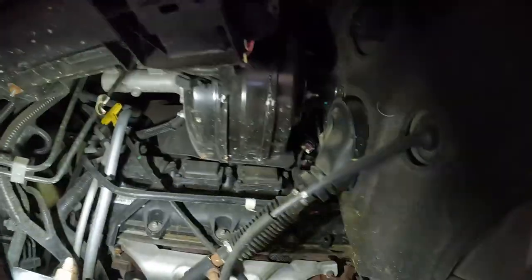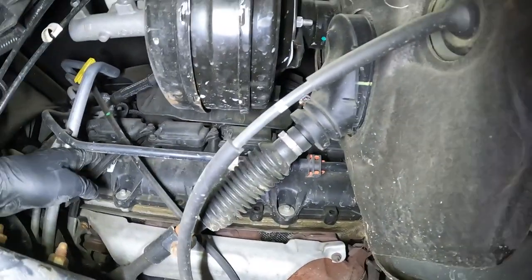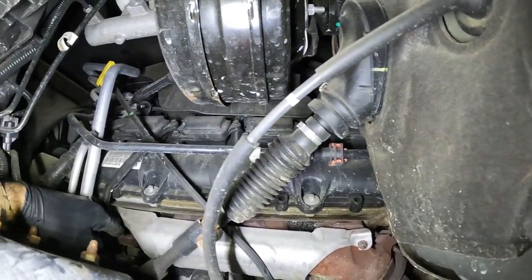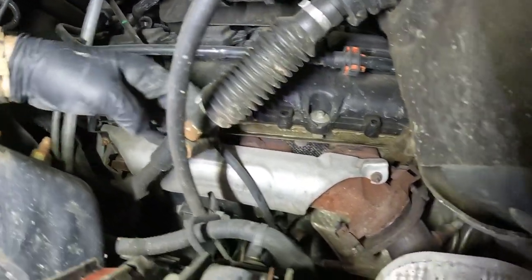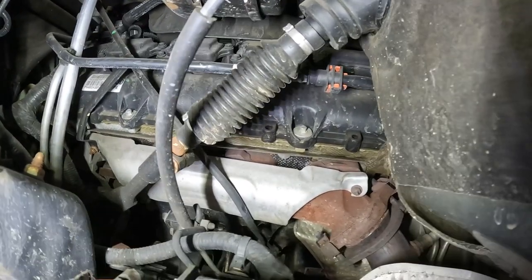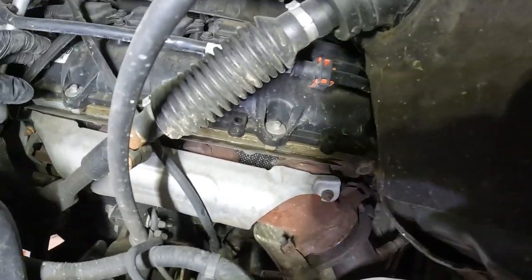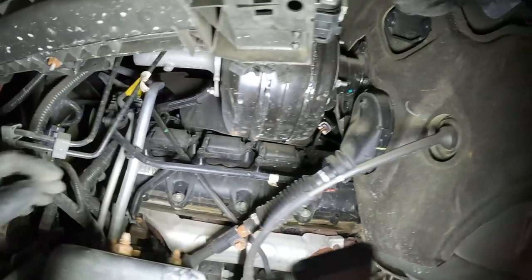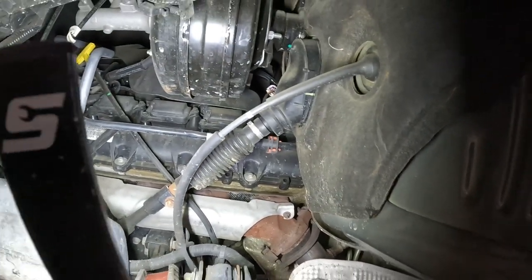The biggest obstacle is going to be this dipstick. I'm going to try to remove it from right here and just slightly bend it out of the way to make it more accessible. I don't really want to have to take the dipstick out, but if I have to I will. It looks like it's got 10 millimeters holding this on — let's get that shield out of the way.